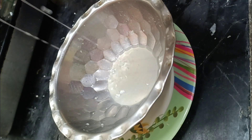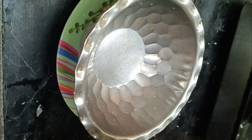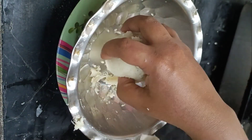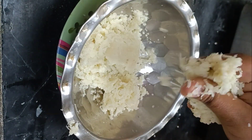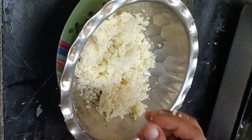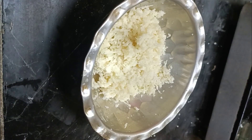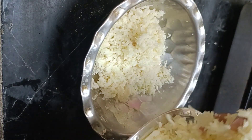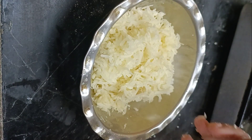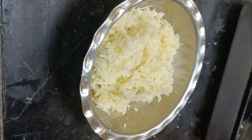Dry it. Now we will open it and dry it. We will dry it with the cauliflower, the stuffing, and the chapati.